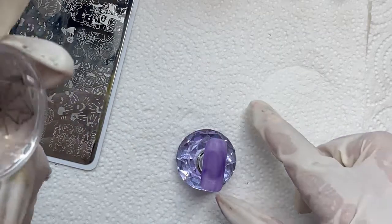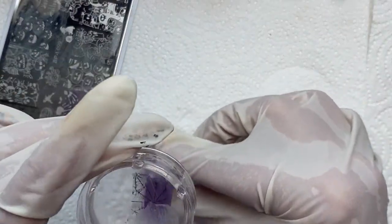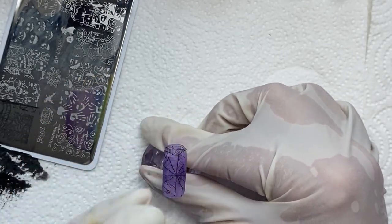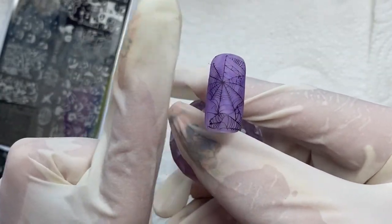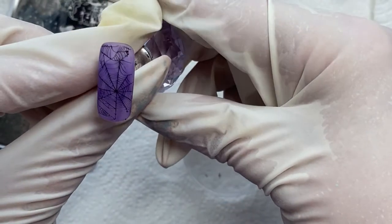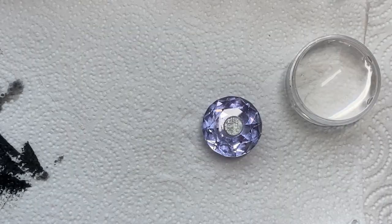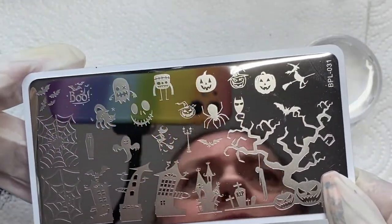Once again, you can see what not to do, because this right here is where I ruined my stamper head. When I pressed this on, I pressed it way too hard and it cut into my stamper head and ruined it, which I was not happy about because that's my favorite stamper. Now I'm just patting the little edges down where some of the little pieces stick up. Now we're going on to a different stamping plate.